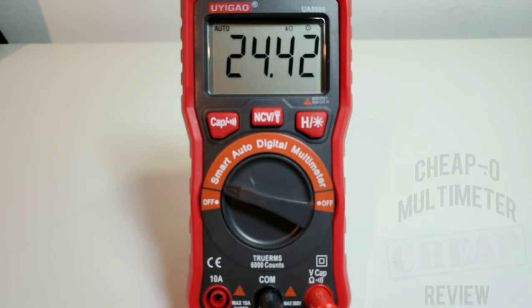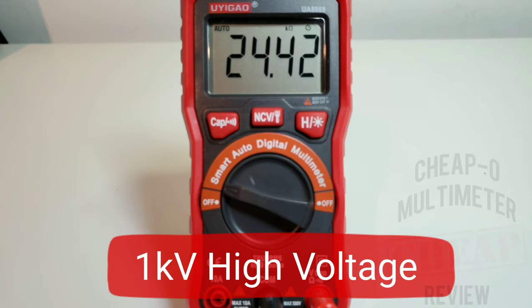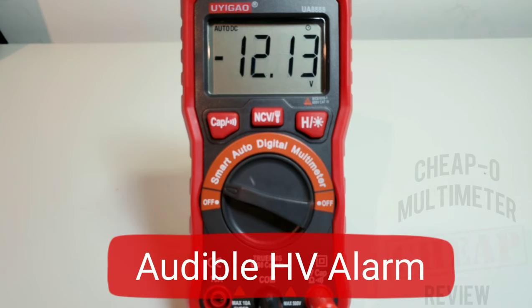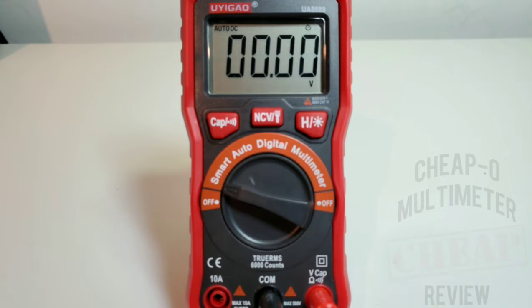Next up is high voltage mode — we're going to try and knock the socks off this UEGAO. Feeding it 500-plus volts: and we are getting that high voltage indicator with an audible high voltage alarm. Lowering it back down — trying it one more time — it seems to have survived. Good stuff.